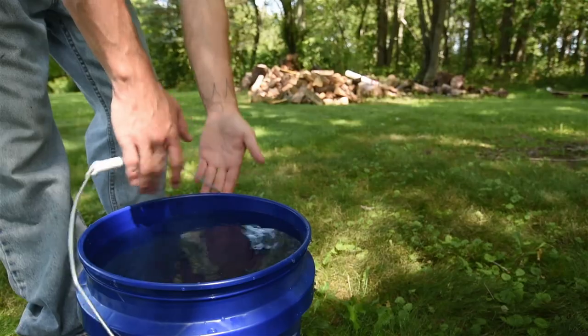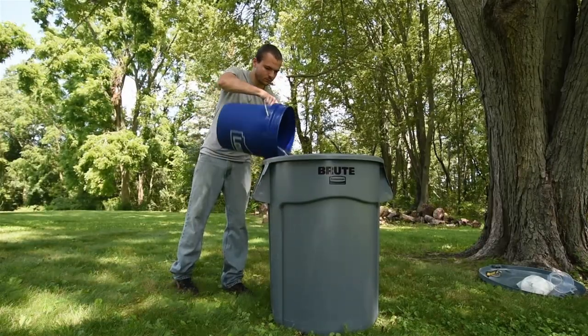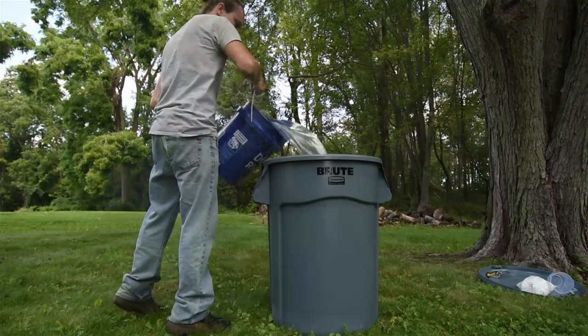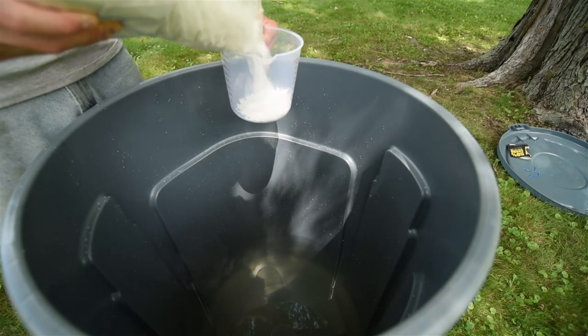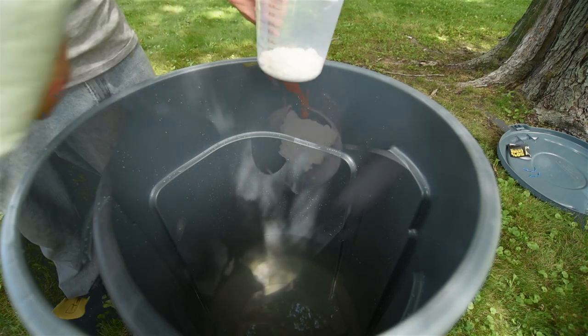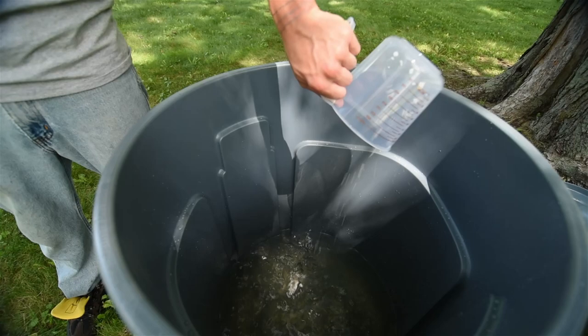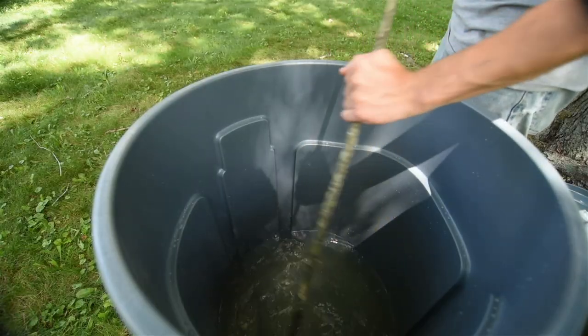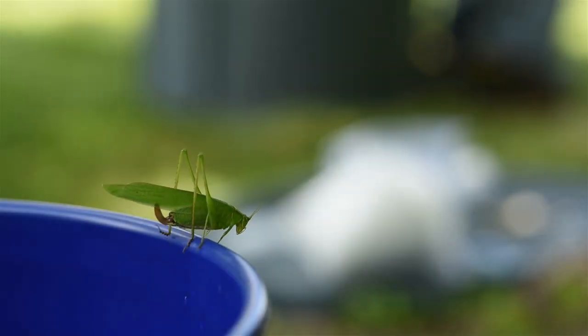The next step is called bucking. This step is the longest but is really just waiting and involves the least amount of labor. To buck the hide, you need to saturate and soak it in an alkaline solution. Traditionally this would be done in wood ashes, but I'm using the active ingredient potassium hydroxide directly. This can be mixed at a rate of 10 gallons of water to 4 ounces of potassium hydroxide. This amount can do 1 to 2 hides depending on their size and the container.